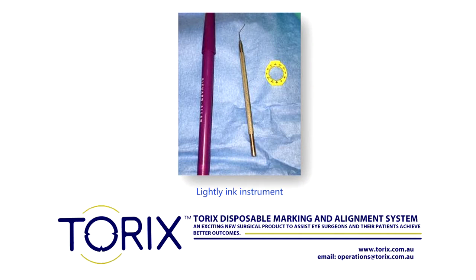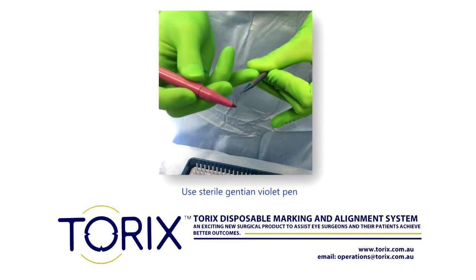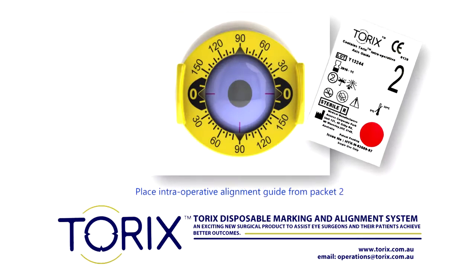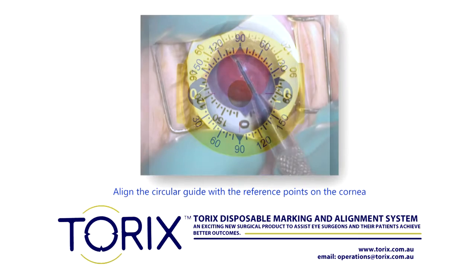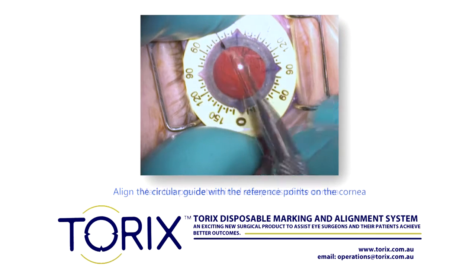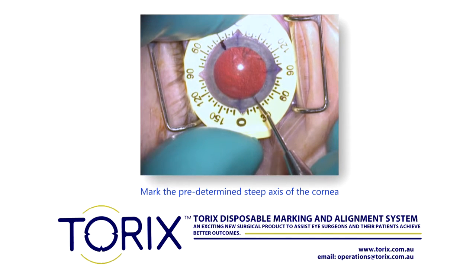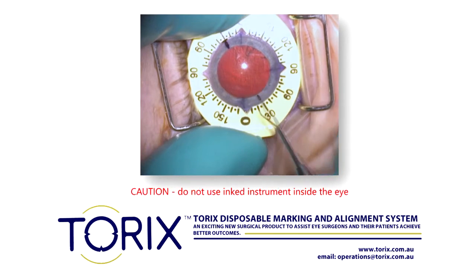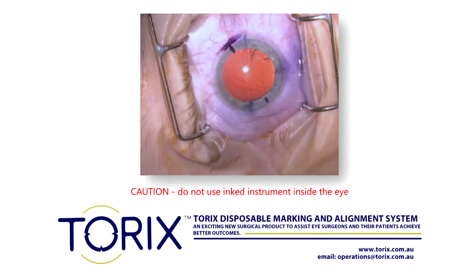At surgery, lightly ink the underside of a Drysdale spatula or similar with a new sterile gentian violet pen. Place the intraoperative alignment guide from the packet marked 2 on the patient's eye, aligning the circular guide with the reference points on the cornea. Then, with the inked Drysdale spatula or similar, mark the predetermined steep axis of the cornea. In this example, it is at 30 degrees, and mark both points 180 degrees apart.